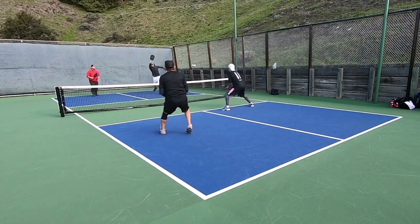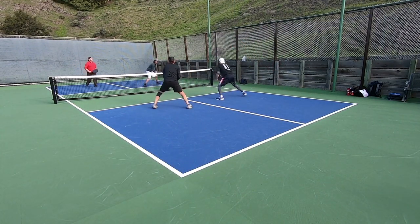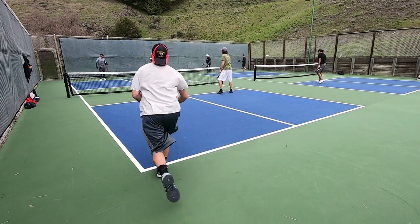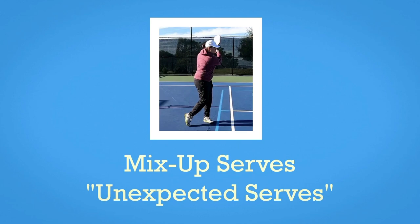We've covered your go-to serves. You'll use these most often, but now your opponent has been seeing these quite regularly and you may have lulled them into complacency. Maybe now you find that they've adjusted their return starting position to deal with your power and are standing further back as they await your serve. At this point they're expecting power and maybe they've gotten used to it and are dealing with it better now than they were at the start of the game. They're in a rhythm, you could say. Well we don't really like that — we want to break their rhythm. So these next two serves fall into the mix-up or unexpected category.